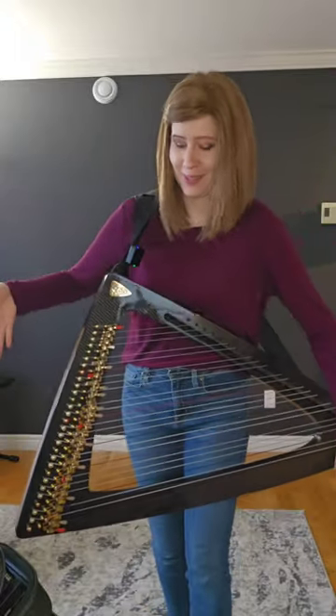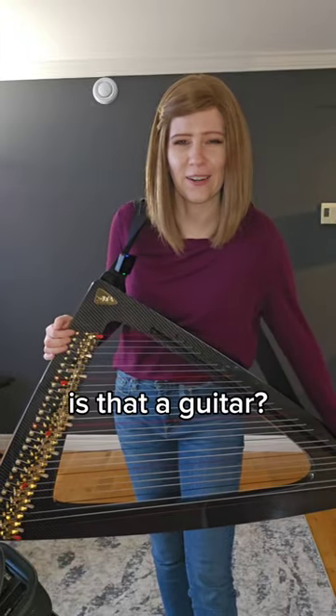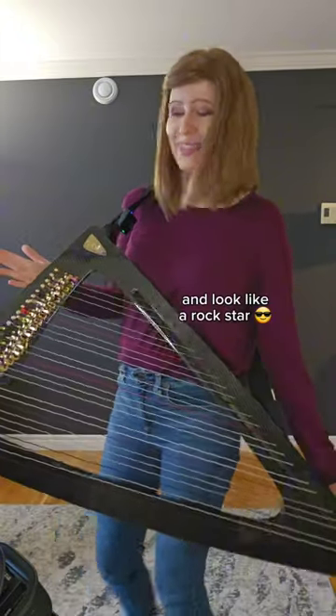Answering some of your most asked questions about this instrument. What is it called? Salvi Delta C. Is that a guitar? It can be worn like a guitar, but this is actually a harp.